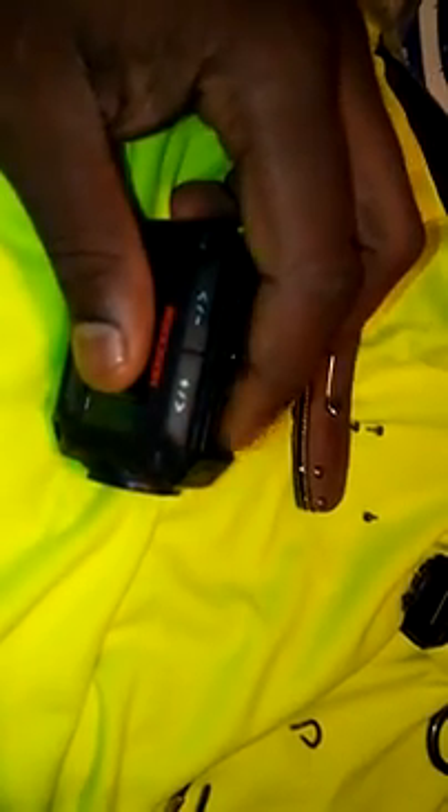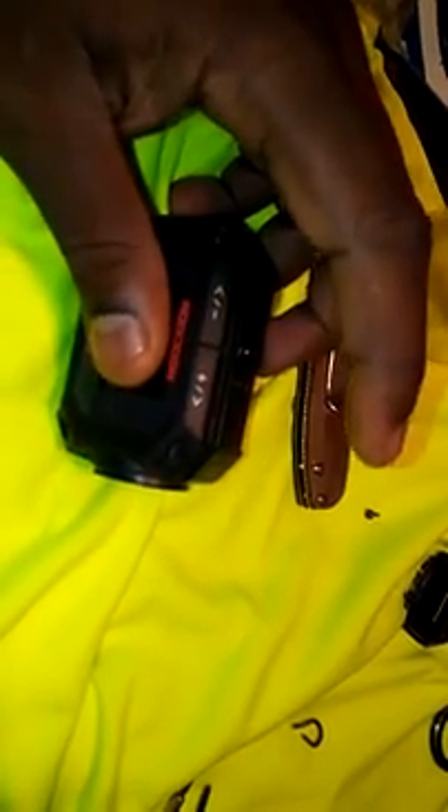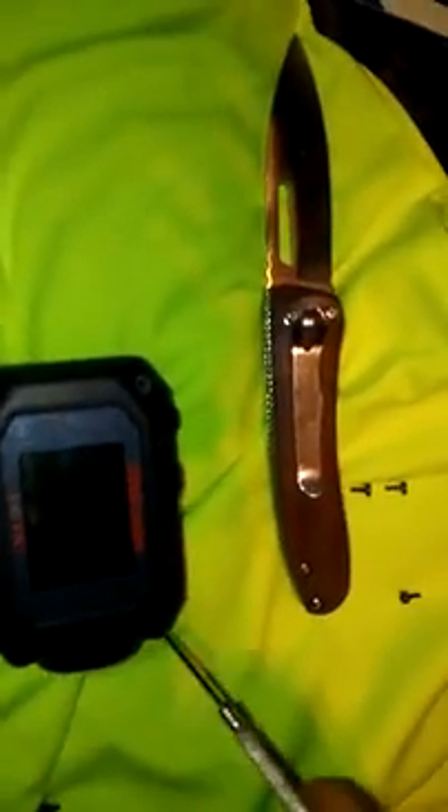This is my JVC camcorder, second version. What I want to do is basically extend this microphone port and create an external mic. What I plan on doing is taking this mic out and making basically a female adapter that sticks out so I could plug in an external mic.